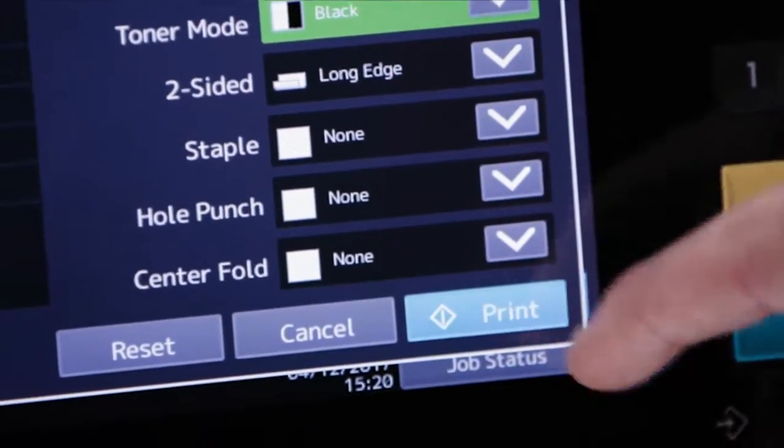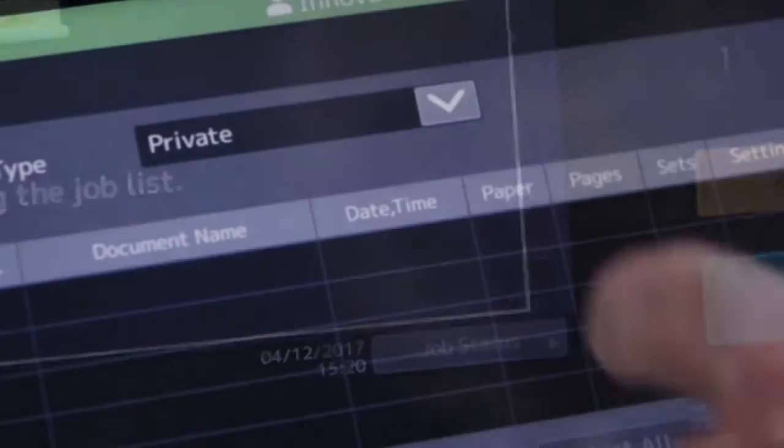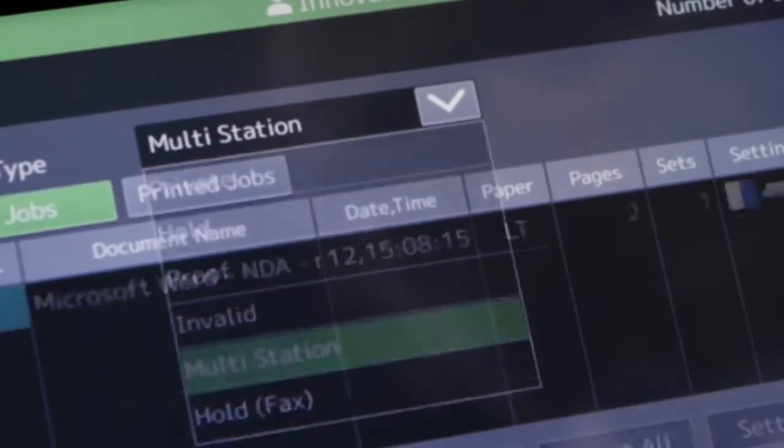In addition, you can also reprint a previous print job. This feature requires that the optional multi-station print feature be enabled.